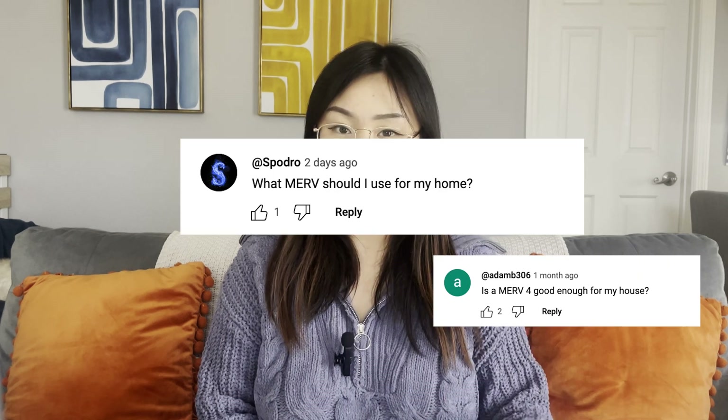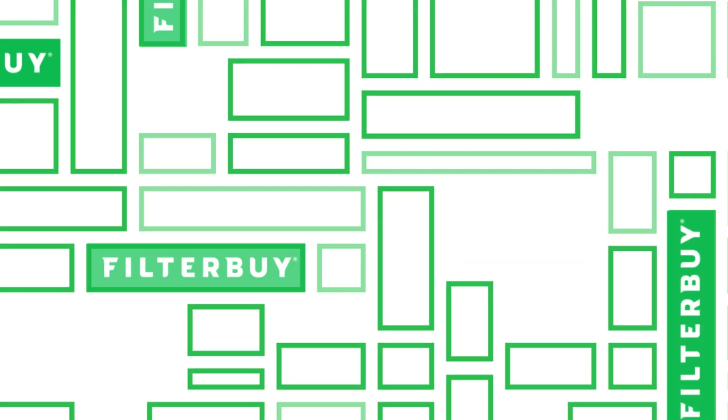Hi everyone, welcome back to Clear the Air. My name is Michelle and today we are diving into something that might seem a little technical at first — MERV ratings — but don't worry, it's not as complicated as it sounds. By the end of this video, you will be a filter pro. Alright, let's start with the basics.